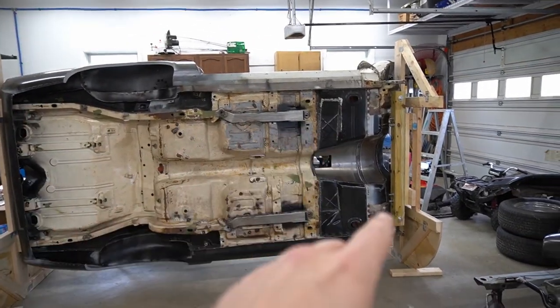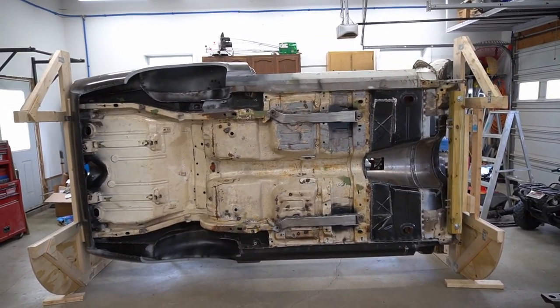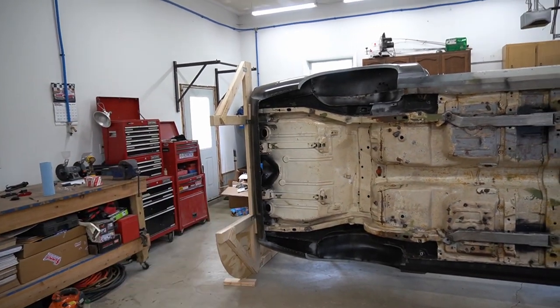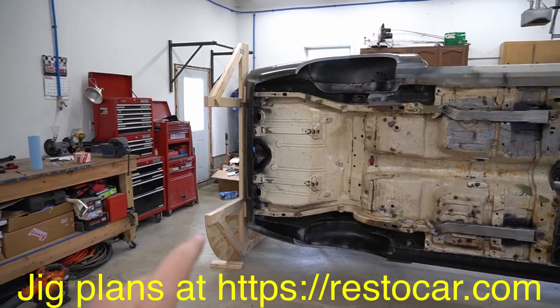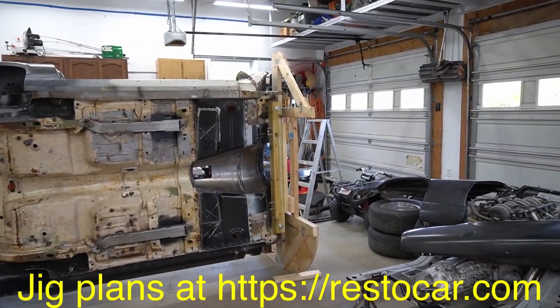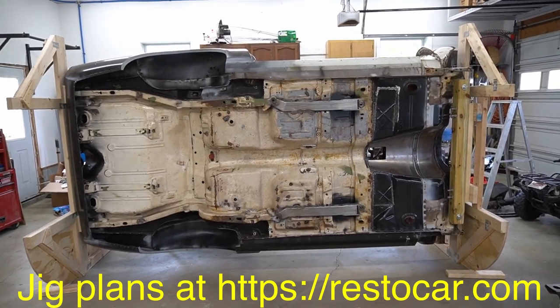Now that you know how to safely attach your car to a wooden tip-over jig or a metal rotisserie, we're going to go back in time and start work on the rear wooden tip-over jig. Once that's complete, we'll move to the front wooden tip-over jig, and then towards the end of the video we'll flip the car over.